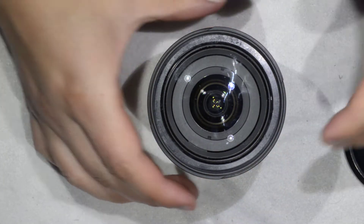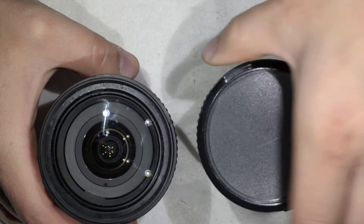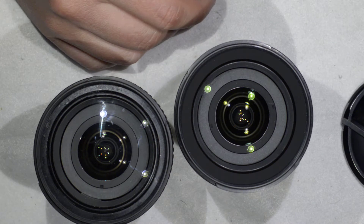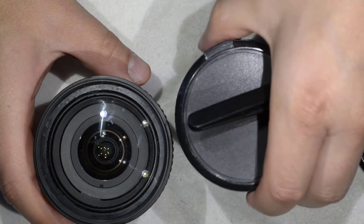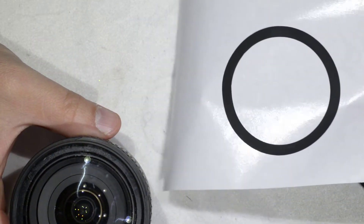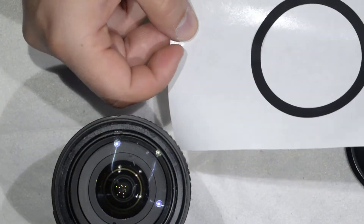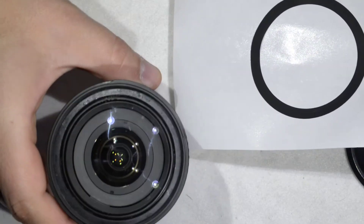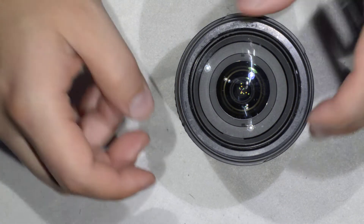What we're going to do is clean the lens, and to do so we need to remove the front element. Usually the lens presents itself with a black sticker around it, which I've already removed. I'm going to put it back once I finish the repair. If you want to see how I removed the sticker, I made a video specifically showing that — I left the link down in the description and in the corner.